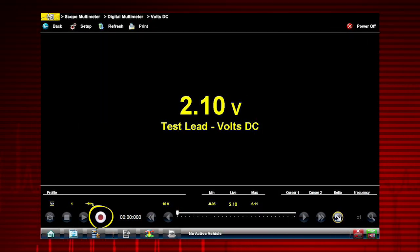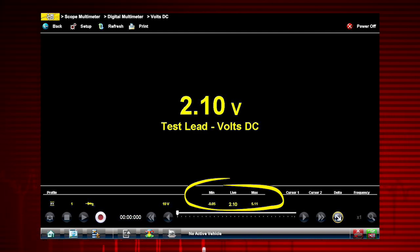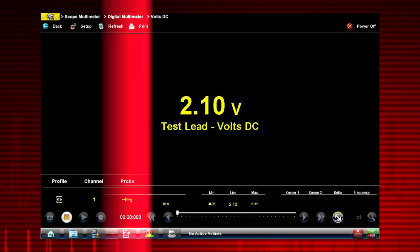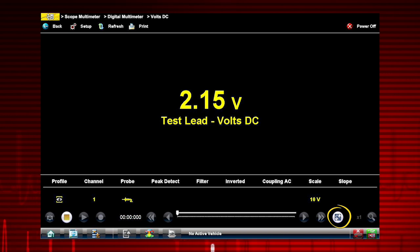The stop button is used to stop or freeze the current measurement display. The record button is used to resume operation. The record and playback controls are not used with the digital multimeter. The meter also features tracking of the min and max measurements in the profile. Selecting the refresh icon clears these values and the tracking starts over. Use the expand collapse icon to change display views to show profile controls.